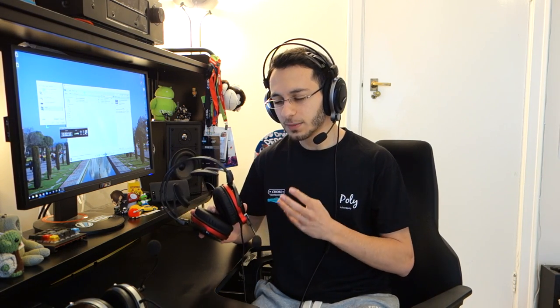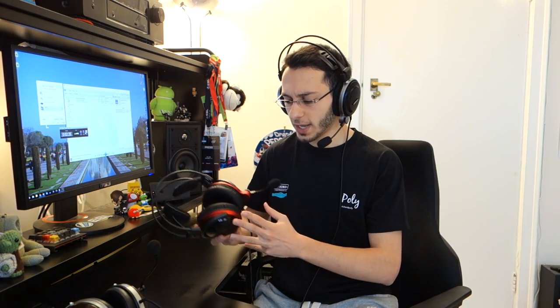In terms of the highs, both had fantastic revealing extension. Regarding sibilance, the open back variant had a slightly more sibilant sound and therefore can be a little bit harsh on certain songs or games, whereas the closed back variant has a smoother but still fantastic extension at the top end. So the open back was a little bit more capable in the highs, but yet it was a little better to listen to with the closed back variant.